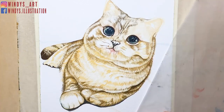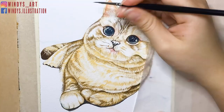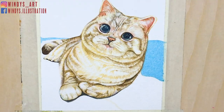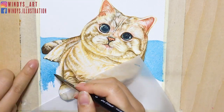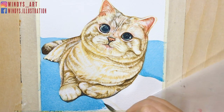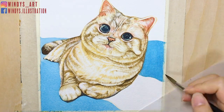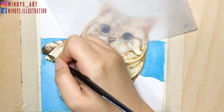By the way, for the ear part I did add some orange, because I think it looks smoother and it kind of matches with the mouth color as well. For the background, I chose bright sky blue because I think this color makes the painting look lively and cute. To match with the background color, I choose navy blue for the shadow part.